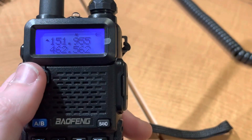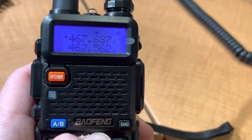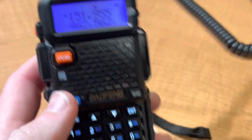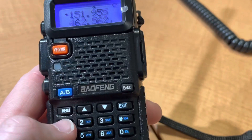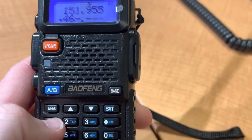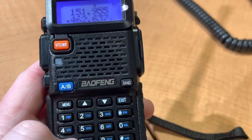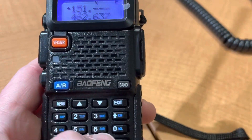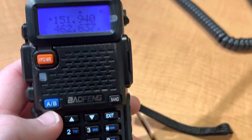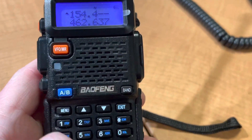And then you can go to memory mode, and now you have those programmed in. This makes it quite simple. It's good to have the calling frequencies in the VFO mode. But this way you can just punch out a frequency on the fly.